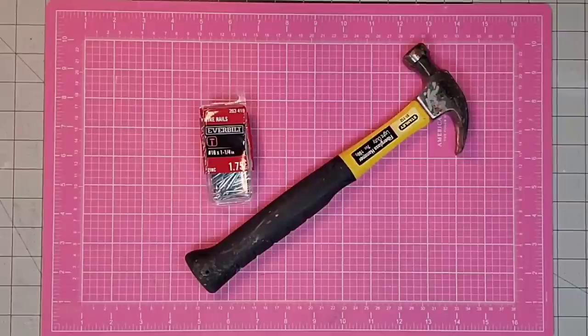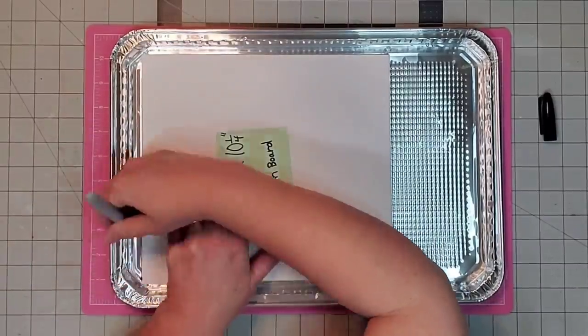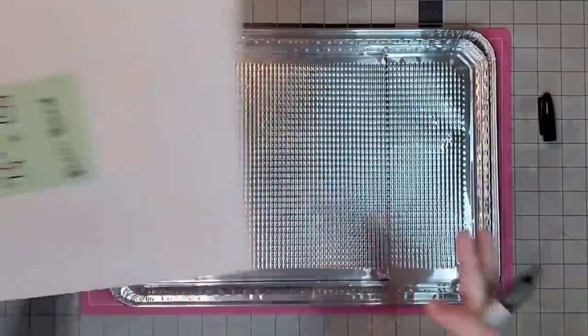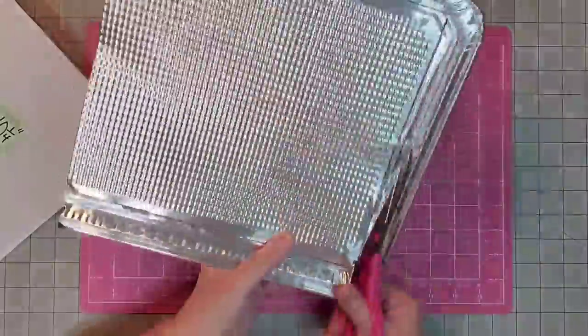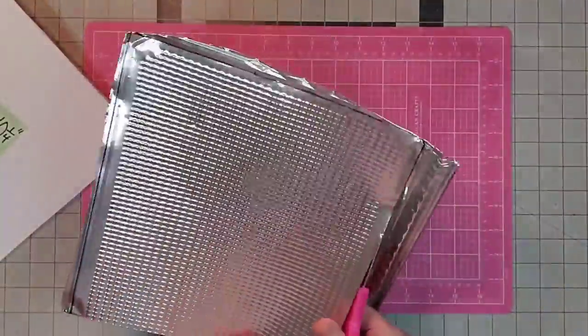You do need a nail of some type but you do not need a hammer. The first thing I did was draw around my foam board with a marker onto my cookie tin, and then I'm taking my scissors and going in to cut it out. This part is not difficult at all — scissors just cut right through this metal.